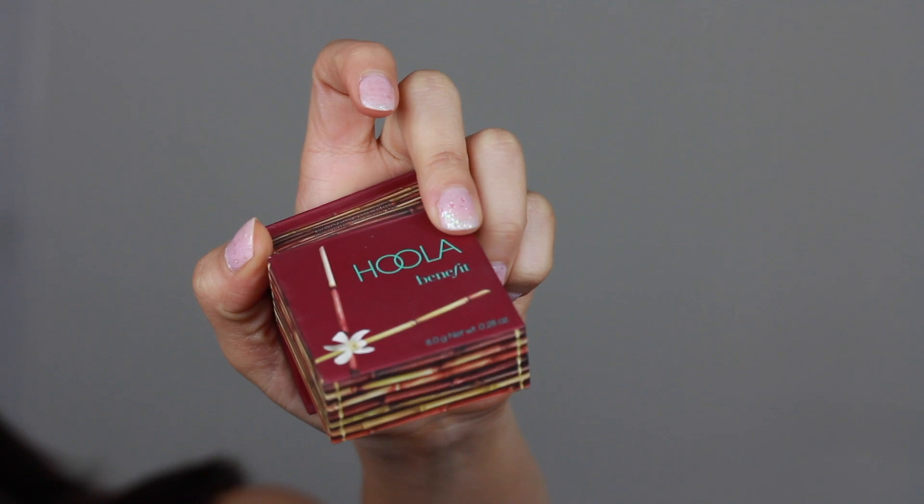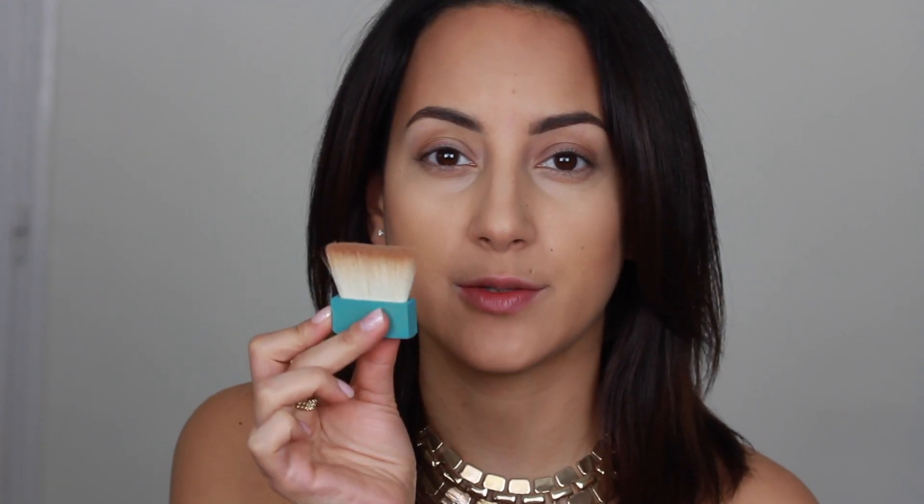To set the contour parts, I'm going to use the Hoola Benefit Bronzer. I'm actually going to use the brush that comes with it because it's perfect to contour with — so don't throw these away.